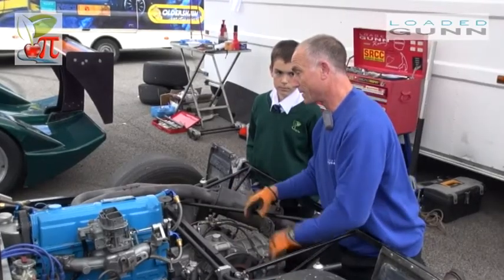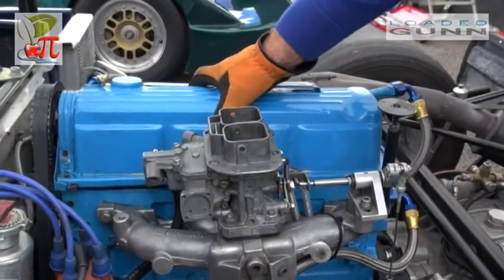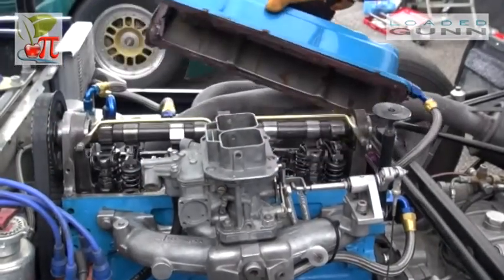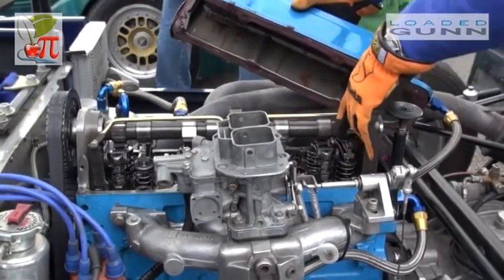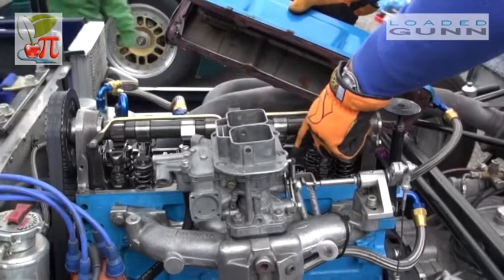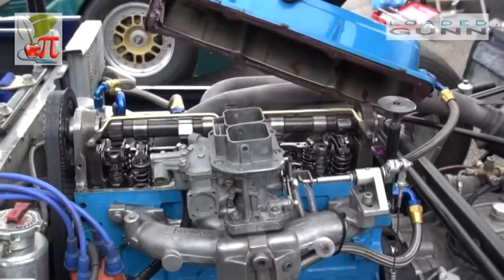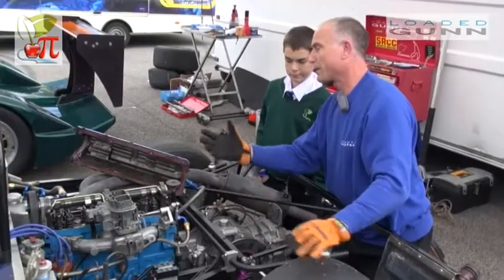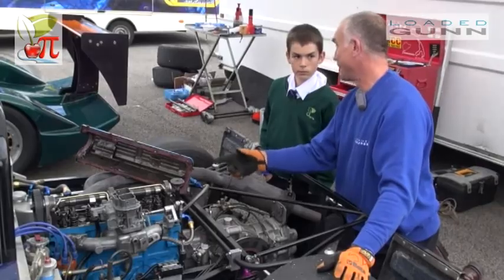This engine — at the moment we are taking it to pieces just to check it — so I can show you inside. This is the inside of the top of the engine, what we call the cylinder head. This is a camshaft which goes round and round and pushes the valves up and down. And it happens really, really quickly — it'll do, when it's flat out, about 7,000 revolutions a minute.